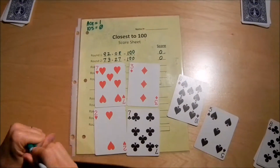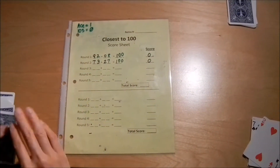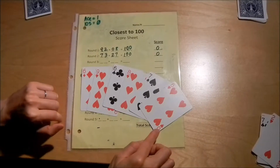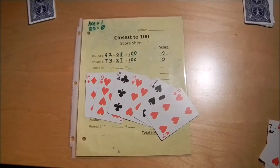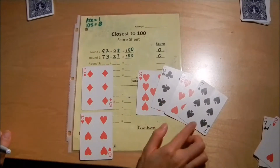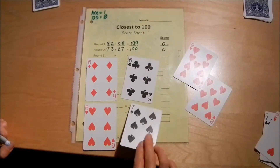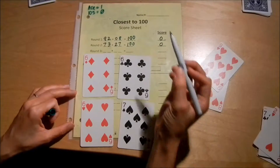I managed to keep my score at zero both rounds — that's very unusual. Let's try the next round and see what happens. In this one, I have an interesting situation because all of my cards are really high, so I'm definitely going to go over 100. The goal is to keep it as low as I can and just not go over by too much. The lowest numbers I could put in the tens place are the 6s, so I'm going to pull all my lowest numbers out. I'm pretty sure the lowest number I can come up with is 66 plus 67.